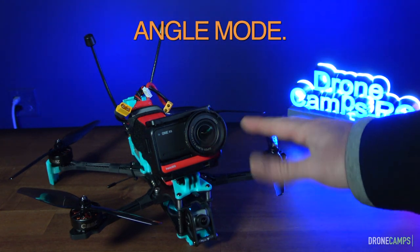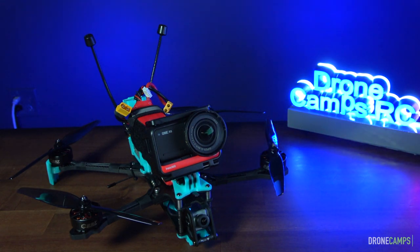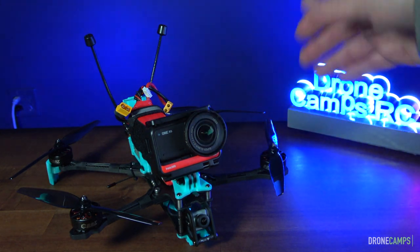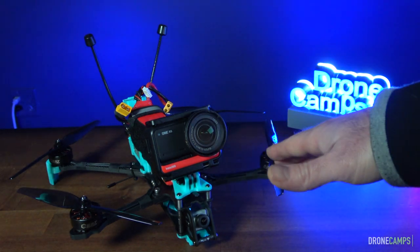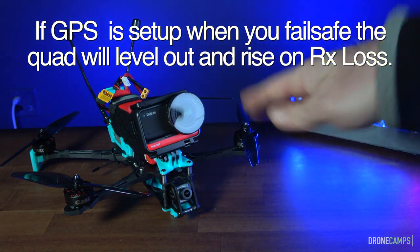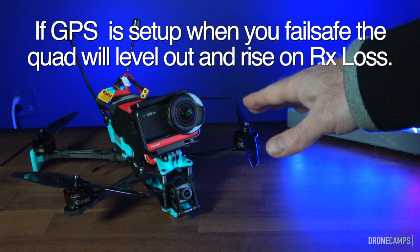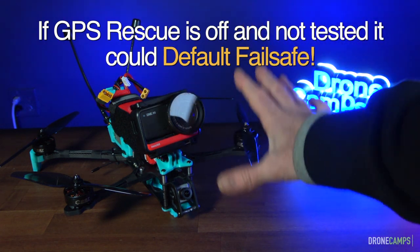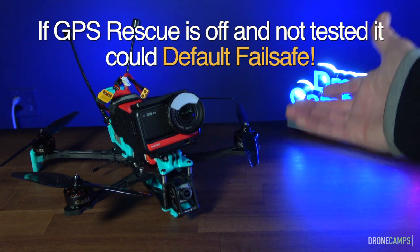Number one: take off in angle mode, also known as stability mode. Get a good altitude, then switch into acro and go on your flight. If you fail-safe and you have GPS rescue set up while you're in acro mode flying down a canyon or over a river, it can save you. This has saved me before with Chimera series drones — I was flying down a canyon and Crossfire dropped out. I immediately went to rescue mode, the quad leveled out and returned. I would have dropped into the water otherwise.